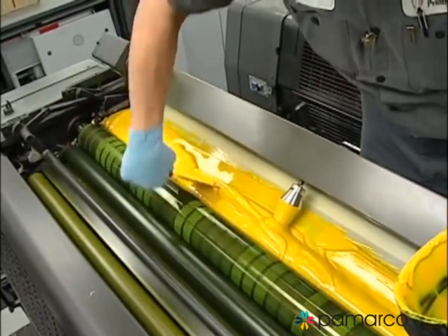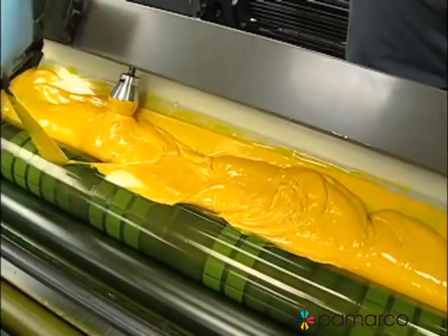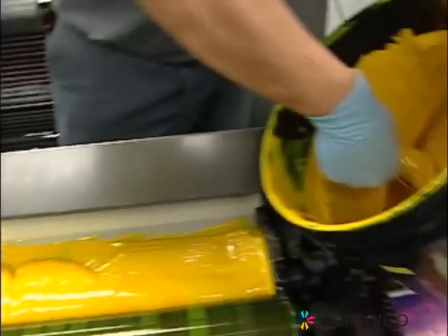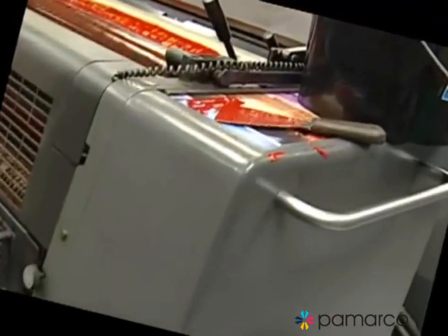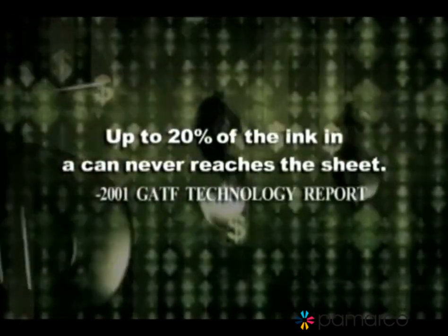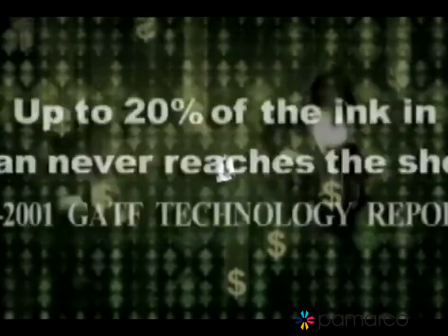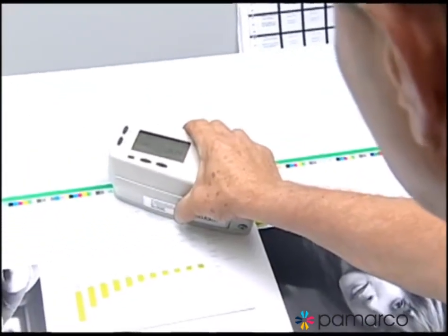How much time do you waste every day knifing ink into a fountain? How much ink is wasted by overfilling the fountains? How much is lost to skinning, or because the operator simply couldn't get all the ink out of the can? Industry analysts say up to 20% of the ink in a can never reaches the sheet. After adding ink, how much stock do you waste trying to regain color consistency?